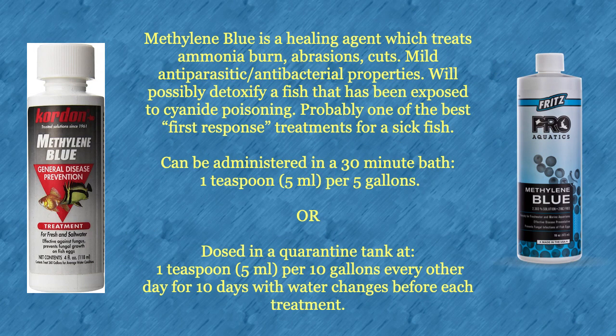Methylene blue is a healing agent which treats ammonia burn, abrasions, and cuts. It has mild antiparasitic and antibacterial properties, and will even possibly detoxify a fish which has been exposed to cyanide poisoning. Methylene blue is probably one of the best first-response treatments for a sick fish. It can be administered as a 30-minute bath treatment at one teaspoon per five gallons.